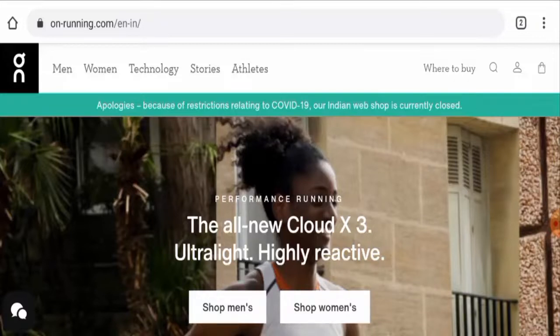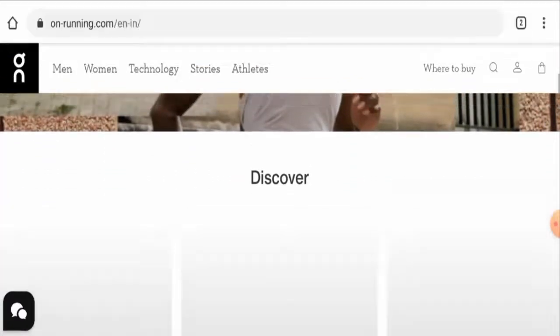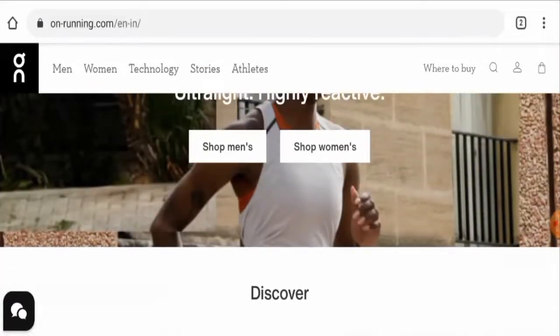First of all, we'll talk about the website type and the products they offer. This is an e-commerce site which offers shoes — they mainly offer running shoes, both for men and women.